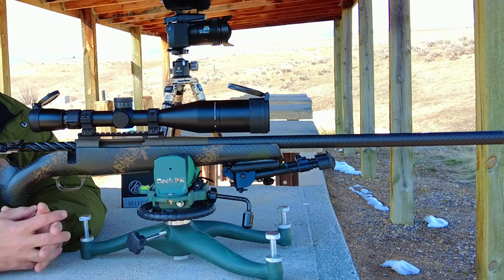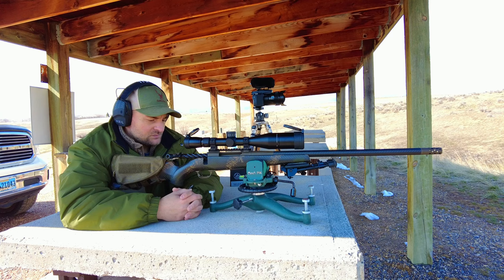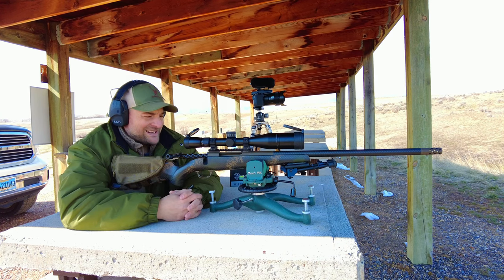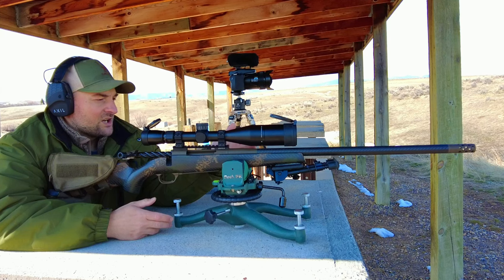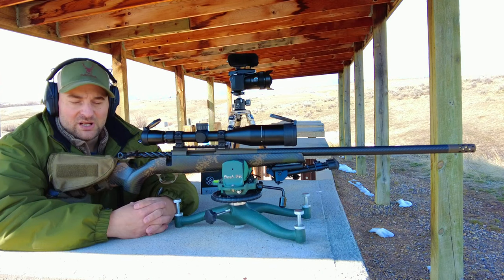It features a skeletonized bolt knob, a nicely spiral-fluted bolt body, as well as a high quality carbon fiber barrel, and it comes with a titanium radial muzzle brake.